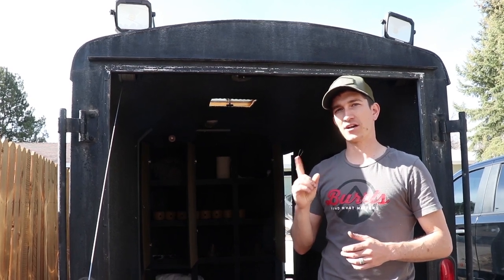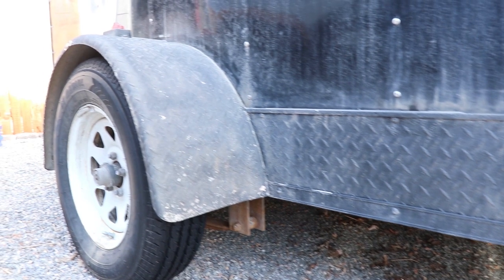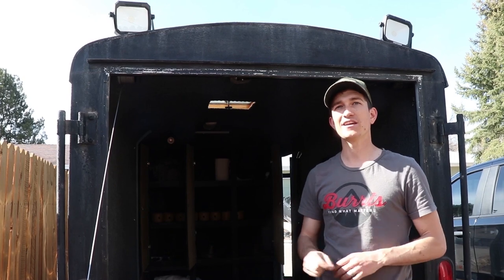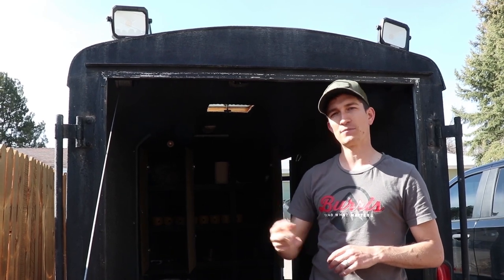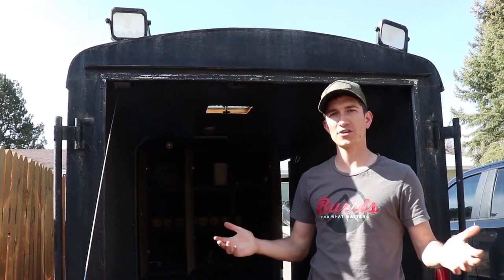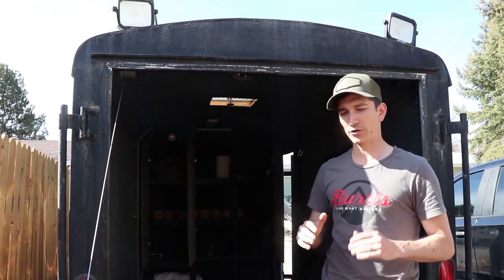I really like the single axle option. Two axle trailers are for towing really heavy weight. With a goose trailer you don't have to worry about that because you're only carrying decoys, which don't really weigh anything. The single axle makes it really easy to turn, and there's not two sets of tires where you have to worry about replacing bearings and tires every year. It gets way more cost inefficient to have two axles. So single axle, 12-foot, enclosed trailer.